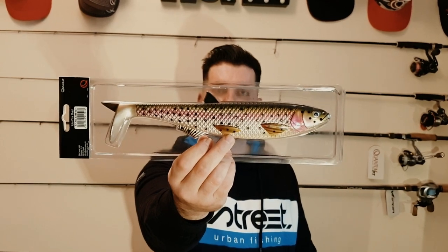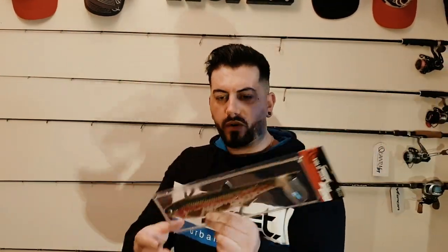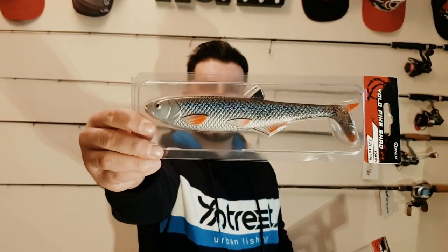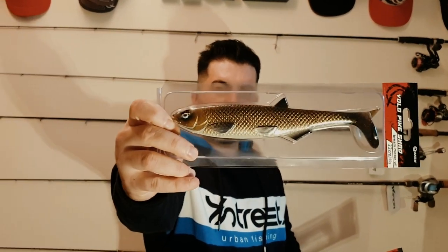This is the biggest bait I have ever ordered, ever held. We got a 30 centimeter yellow pike shad in a trout pattern, 122 grams. This winter I will go for big pikes, trying to catch them using big lures. I also got three more: the roach pattern in 22 centimeters — I had a lot of success with this lure in the past, it will be my top lure this winter — and also the motor oil pattern, same 22 centimeters in 60 grams.